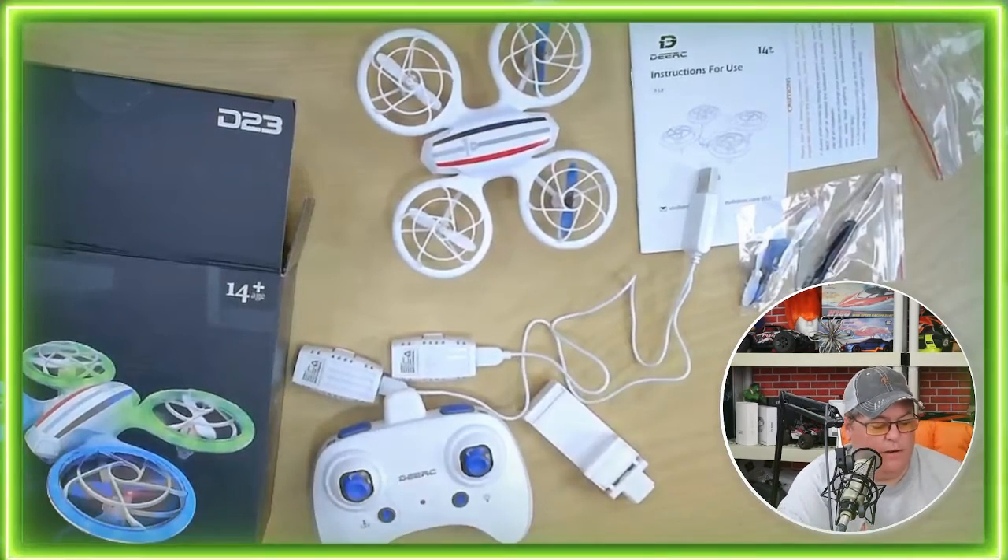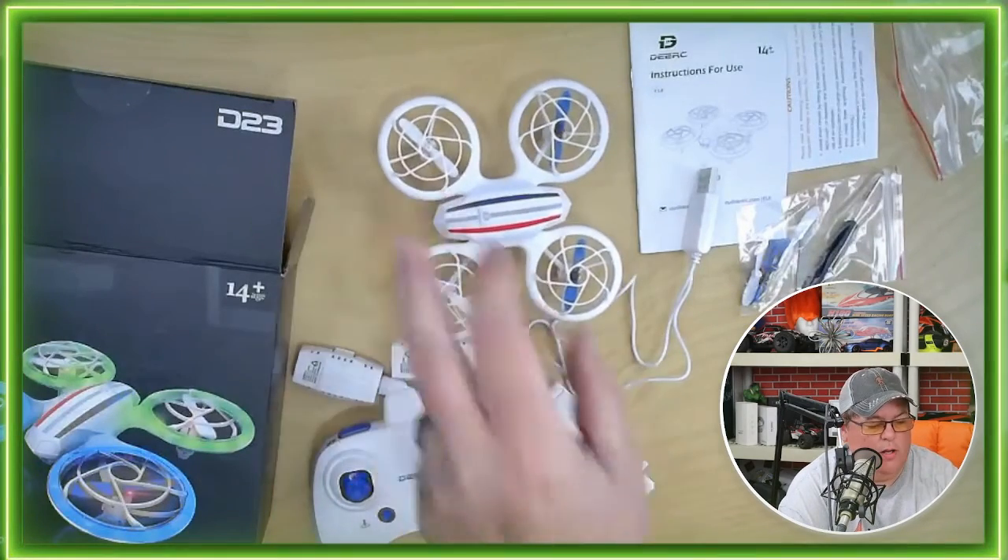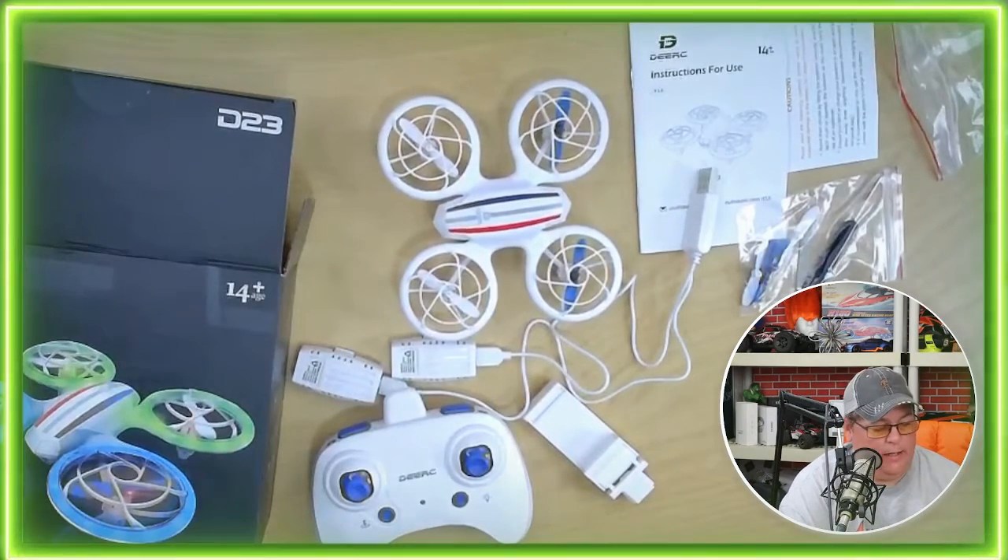Nice setup here, and a nice little small drone from DeerSea — the D23. Thank you.